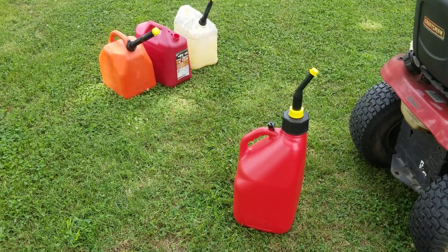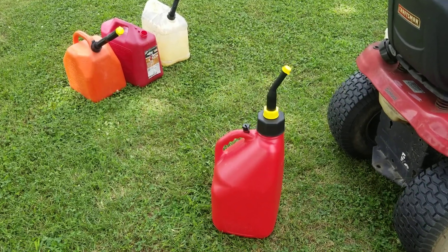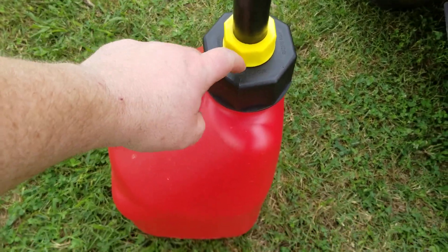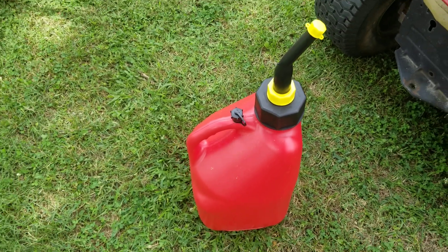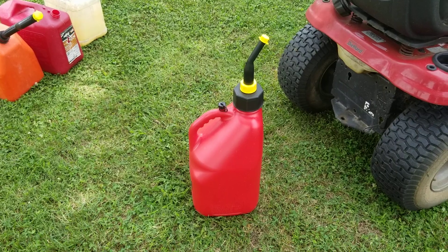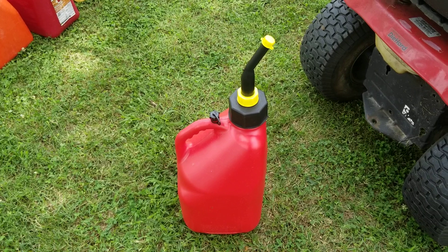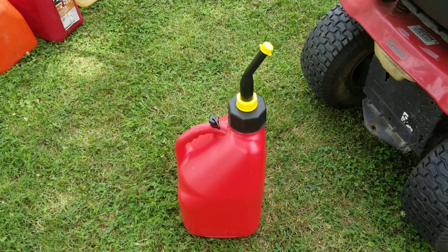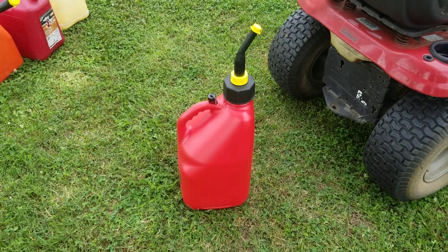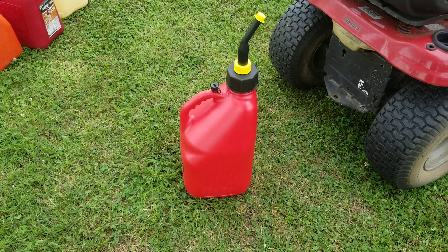I went ahead and put the rigid spout on the racing jug. I was actually wrong earlier — the yellow nut fits the racing jug better; it tightened up a lot more securely. So if you're using that adapter, the yellow nut is definitely the one you want. That wraps up four different gas cans with all the different adapters and nozzles I've shown you.